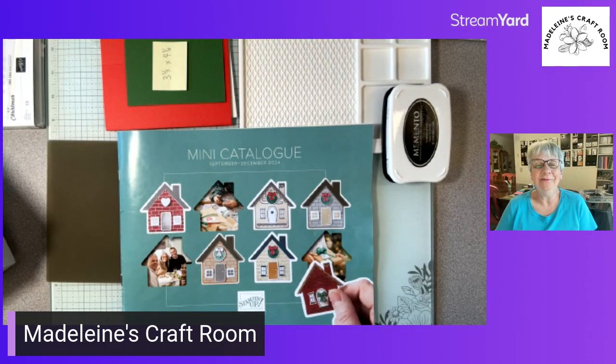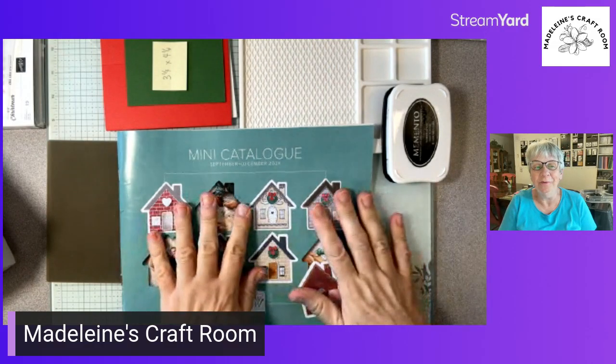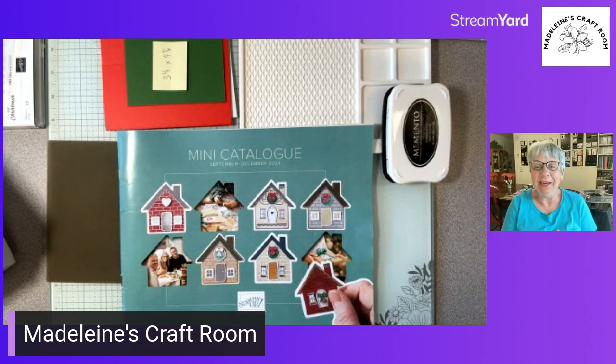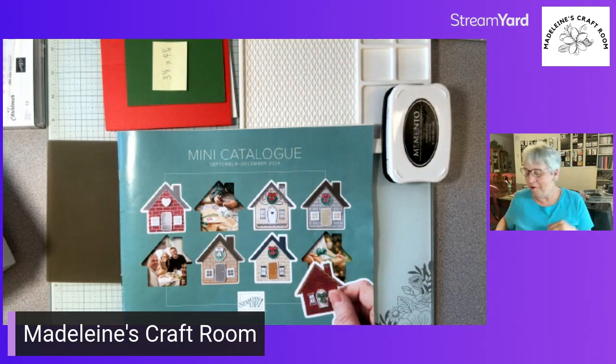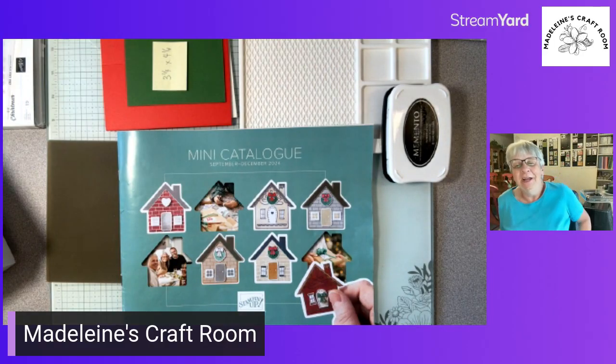Well hello, this is Madeline from Madeline's Craft Room and tonight I have something very special that arrived in the mail. I am starting to get my swap cards for the new mini catalog and I received a card. I know what I want to share with you ladies today. If you are joining me live, be sure to comment and participate, and if you're watching later on YouTube, please comment and let us know where you're from.